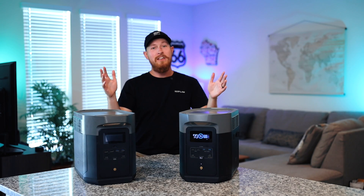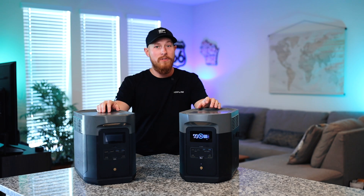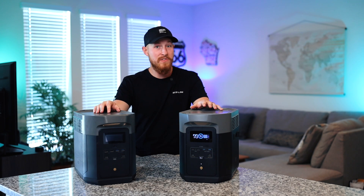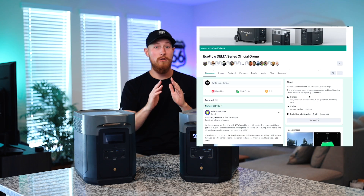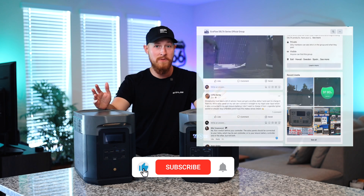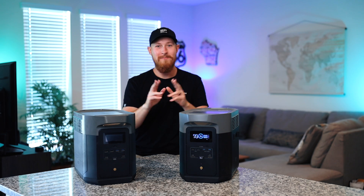As you can see, the Delta Max and the Delta 2 Max are both amazing innovations and are just the start for us here at EcoFlow. Let us know which one is right for you — for amazing discounts and more information please head to ecoflow.com, join our official Delta Facebook group with over 60,000 members, drop a comment with any questions, and thank you so much for watching. Until next time!